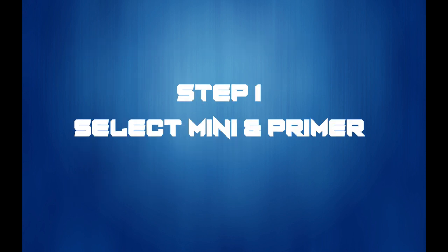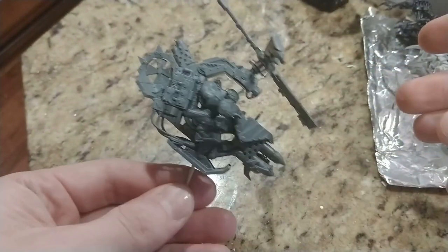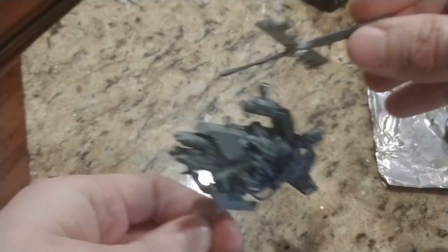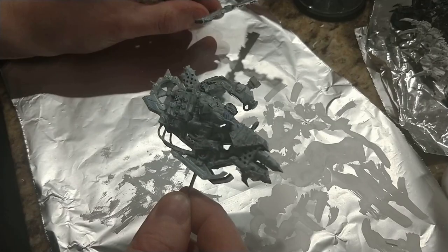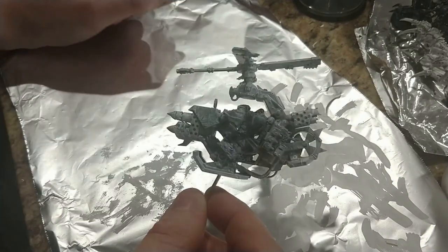First step: pick a mini and slap some primer on it. If this is your first one, I recommend a mini that has a larger surface area and less detail. Don't pick an Imperial Guardsman as the first one — it's too small and unless you've got the process down, he won't look that great. I recommend a larger orc, Terminator, Tyranid Warrior, etc. When you pick out a mini, paint on the primer. I like the Vallejo white primer because it's really thin, but it's up to you.